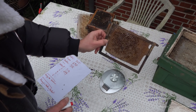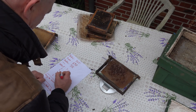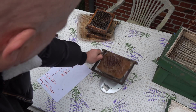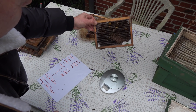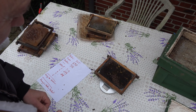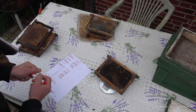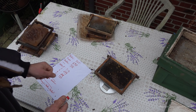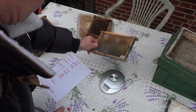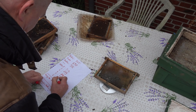Dann kommt eine Drohnenwabe – 118 Gramm. Also, so unterschiedlich ist das doch. Jetzt eine alte, aussortierfähige Wabe – die wiegt schon 234 Gramm.